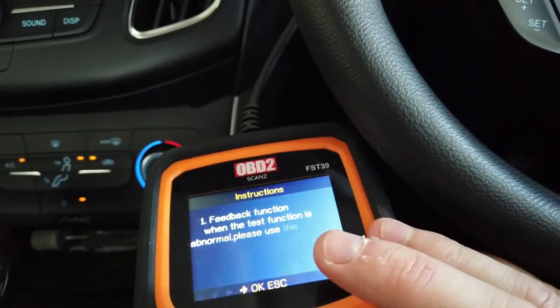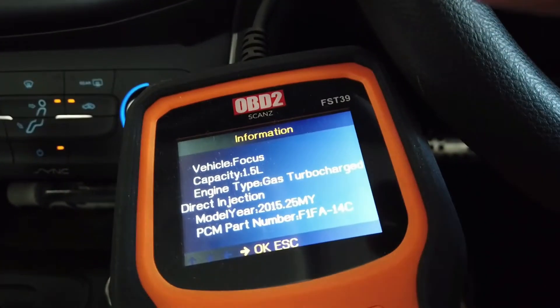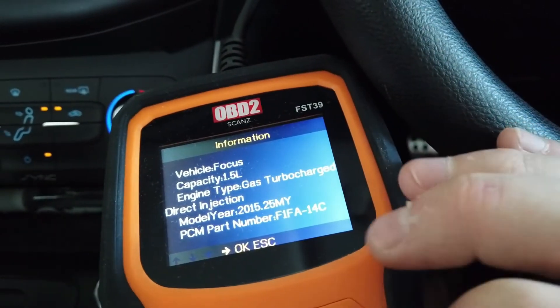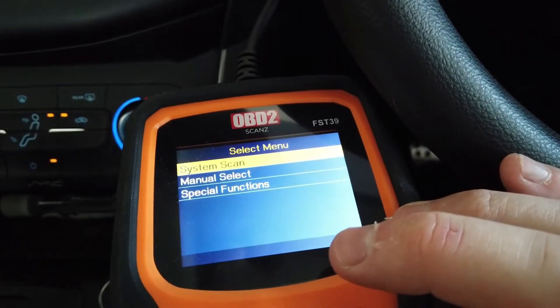If we go across the top to Ford, this is where you get into the functions for the actual vehicle type. It's picked up what the vehicle is — a 2015 Ford Focus — and you confirm the details and press OK.